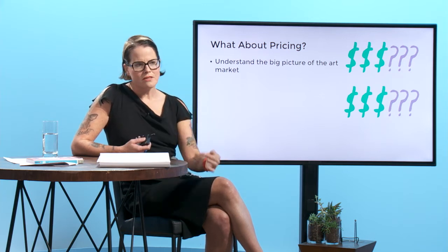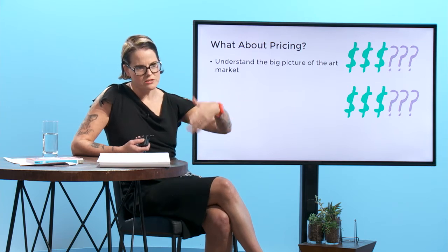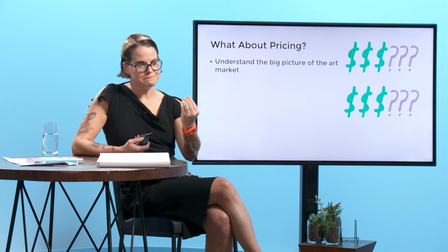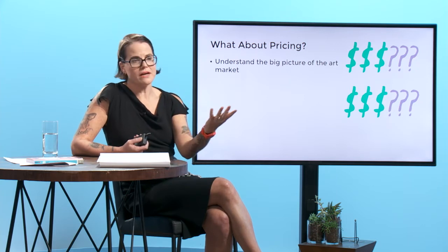A great analogy is the real estate market. In the real estate market, home prices are based on what's around it — the comparables in the neighborhood. So you want to look for comparables in your neighborhood, and the way to find comparables is to do research. As Lisa said yesterday, research is a really important part of your job.